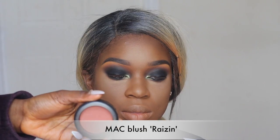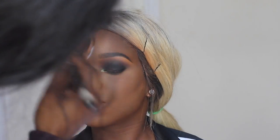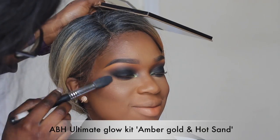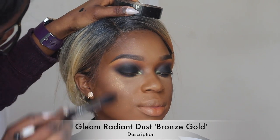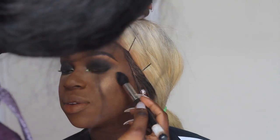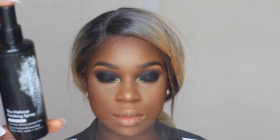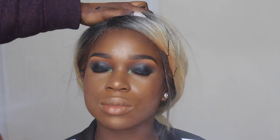For her blush I'm using MAC blush in Raisin — my favorite blush to use on deeper skin tones. Then I went in with two highlight shades from my ultimate glow kits. I also grabbed my Gleam Radiant Dust in Bronze Gold — I've missed this product so much! I apply it over all the areas I want to glow up, and then I set her face with my Skin the Medium Makeup Finishing Spray.